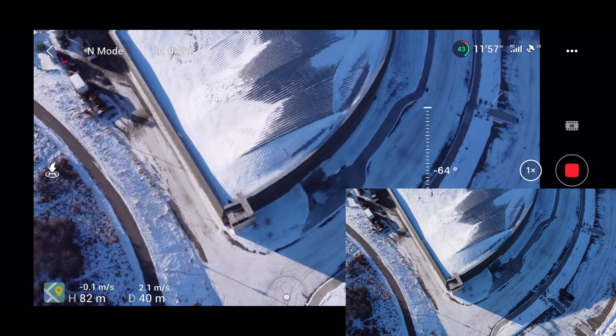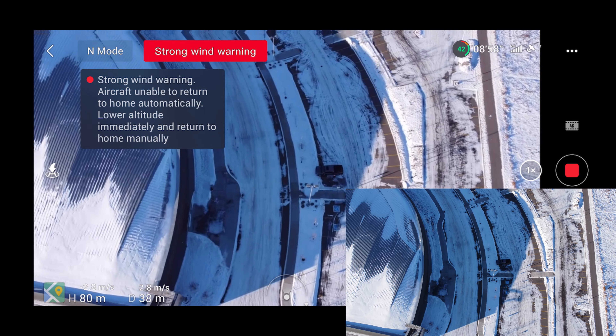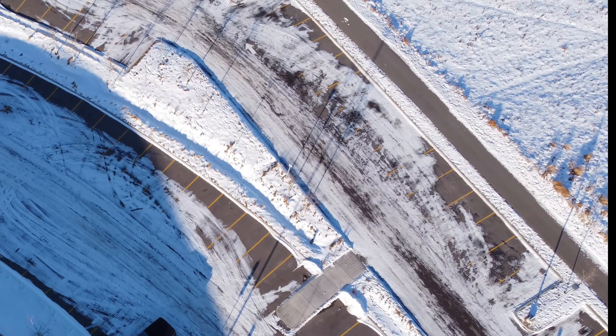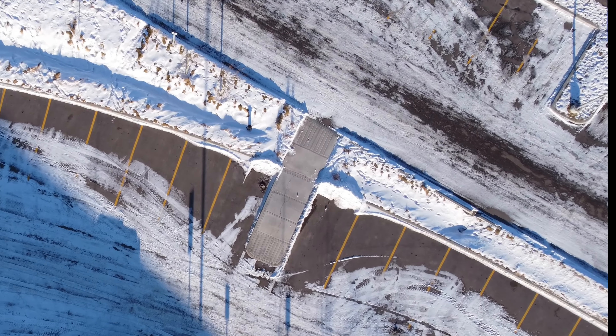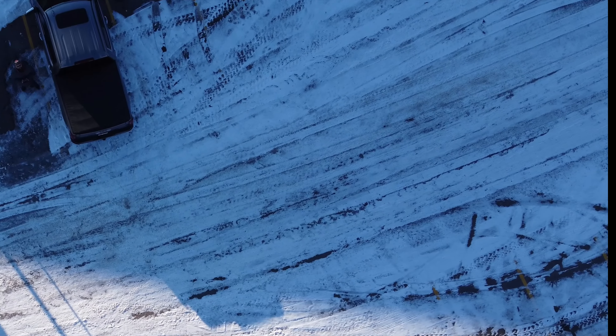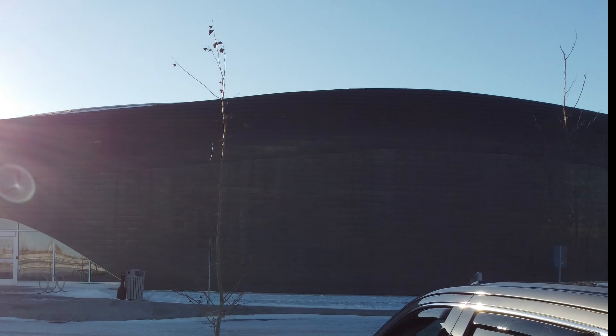I had to bring it down and land manually, which again was not a big deal. Overall, I am very fond of this little drone. Everything about this experience, other than the colorless winter outside, was nothing shorter than great. The battery only lasted about 20 minutes of flight in sub-zero temperatures, but that wasn't unexpected.